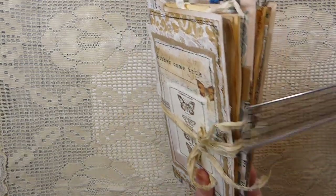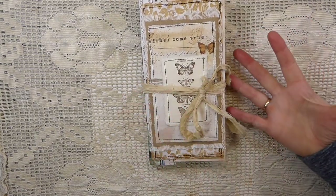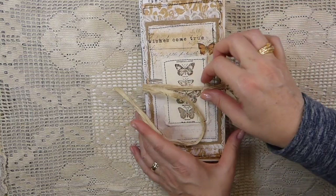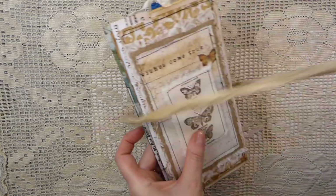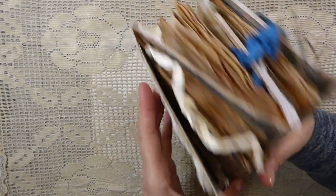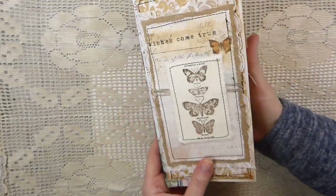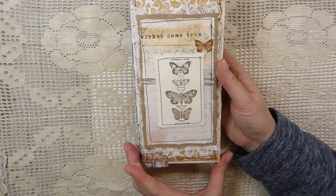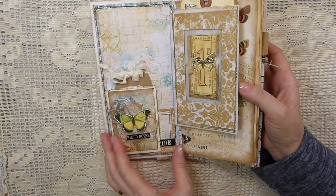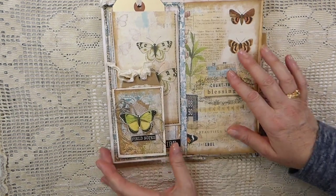It's ended up about an inch and a half thick, but bearing in mind this is as it is and you'll have room for it to expand. I just did a simple silk closure on this because, not knowing how much you're going to add, that's the great thing about this - you could expand it as much as you want. So again the cover, we've done that, and here is the front inside cover.